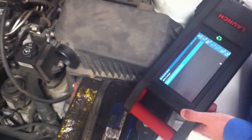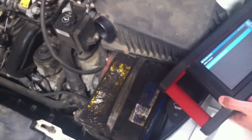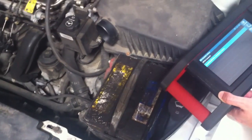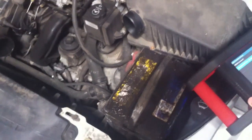This 2003 Pontiac Grand Am just came in for a check engine light. It ended up being a P0336 and P0300. We traced it down to the crankshaft position sensor — it was actually just a harness repair, a simple wire repair.